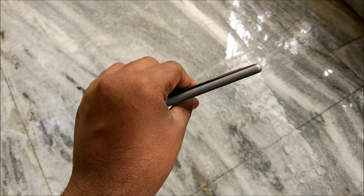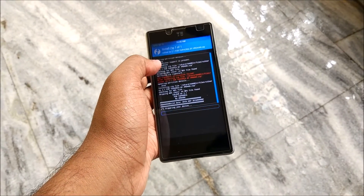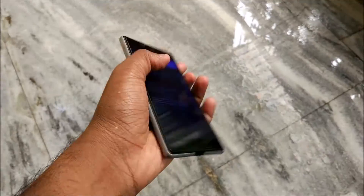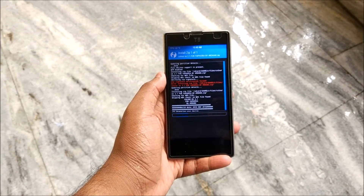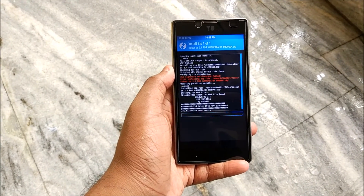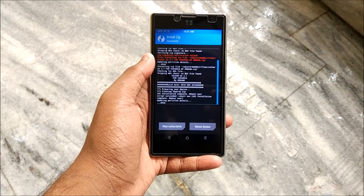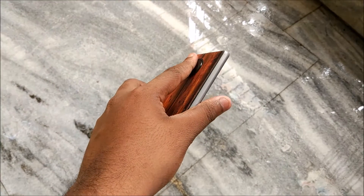It took me about 10 minutes to figure out what was going wrong in the flashing process. Ensure that zip signature verification is unticked - if you leave it ticked, a lot of ROMs will not install. I switched off the signature verification and now let's wait for the ROM to complete flashing. Fast-forwarding because it takes a lot of time - as you can see, it's done. Zip signature verification should be unticked.